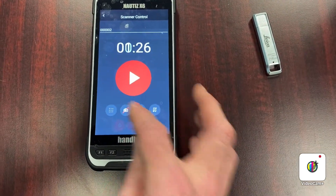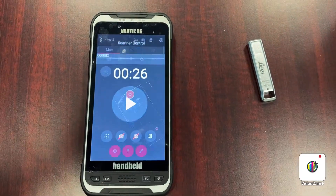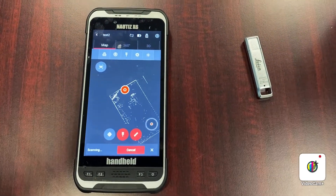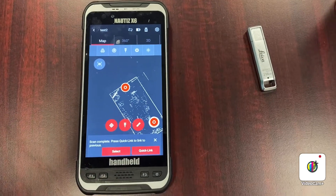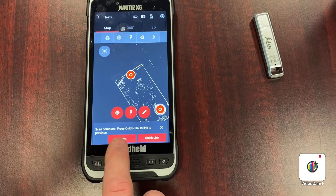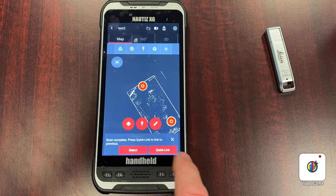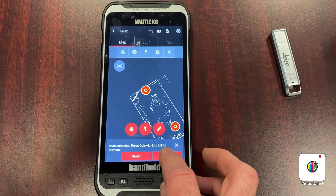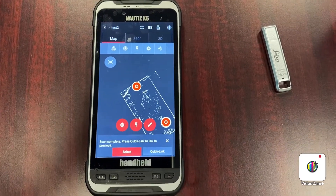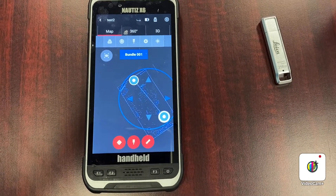For speed, I'm going to turn off the camera and do my next scan. The second scan is completed, and I'm presented with options to select the location manually or to quick link based on the current location to the last scan location. If I hit quick link, it'll analyze the data and create that link.